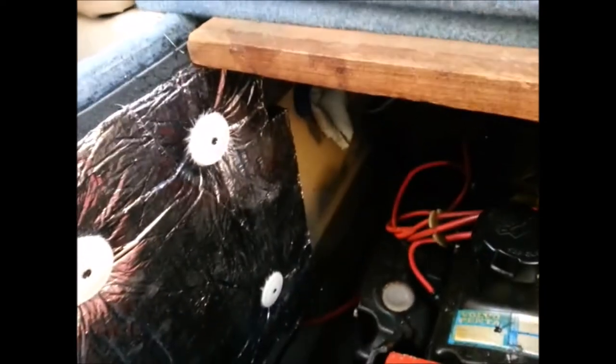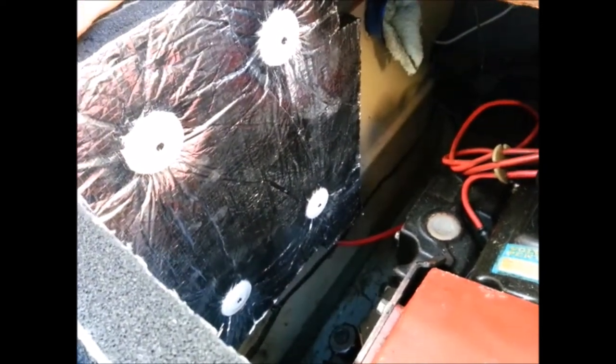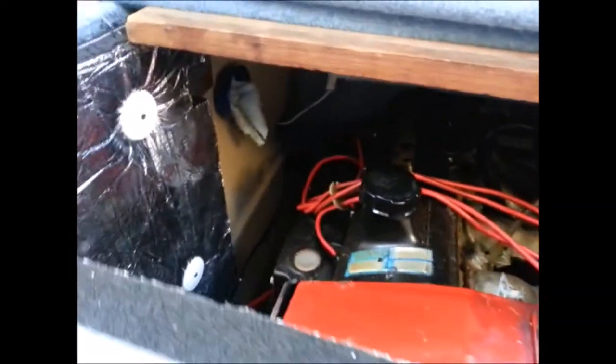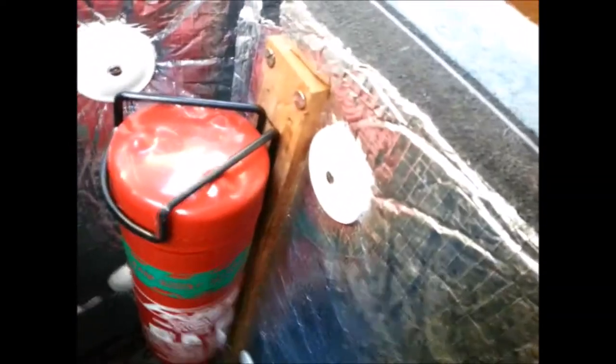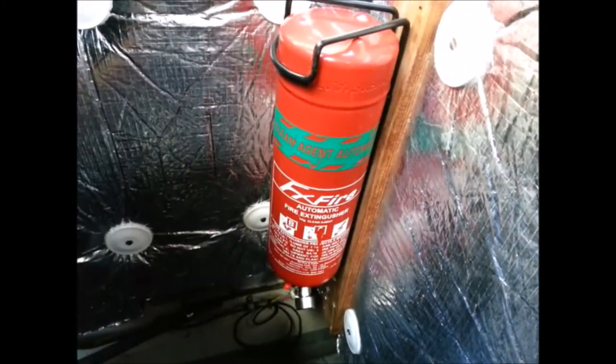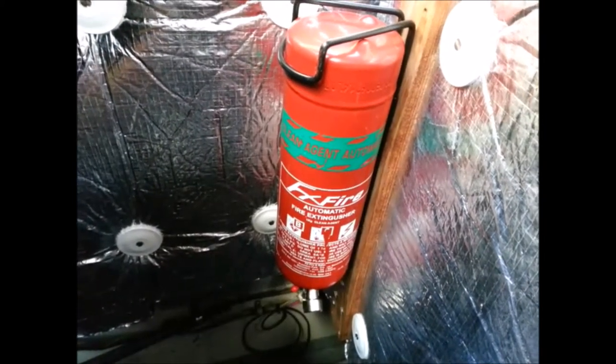Everything is made out of 19mm on the top and 12mm on the sides. This front one's 12mm and this is 19mm on the floor. You can see it covers the engine nicely — it's all insulated.